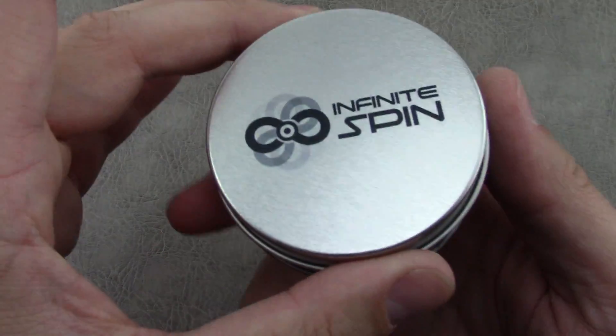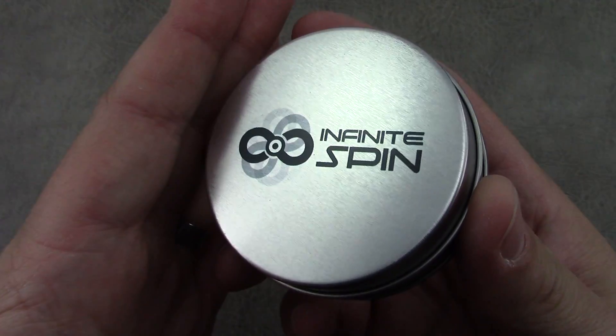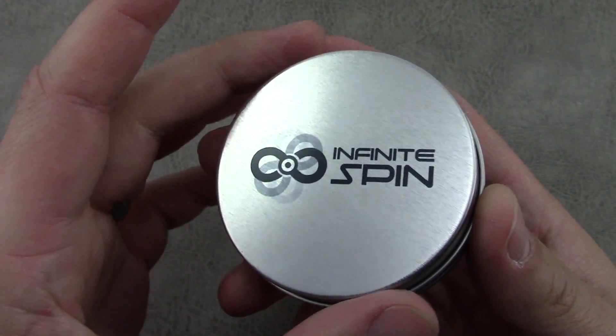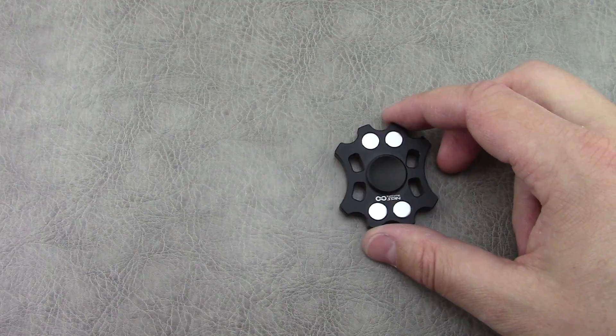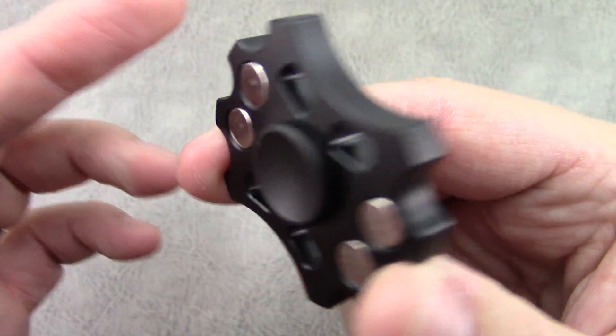It does ship with a branded tin. They have a new logo where they've started putting their logo on things, so that's what the tin looks like. And they've incorporated the logo on the body of the spinner as well.